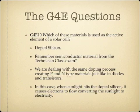Which of these materials is used as the active element of a solar cell? The answer is doped silicon. From the technician class exam, doped silicon is one of the materials used in making semiconductors. The same doping process used to create P and N type materials applies here — essentially, a solar cell is a type of diode. When sunlight hits the doped silicon, it causes electrons to flow, converting sunlight to electricity.